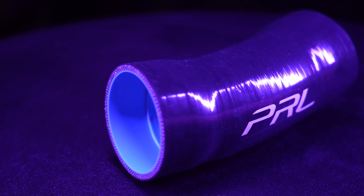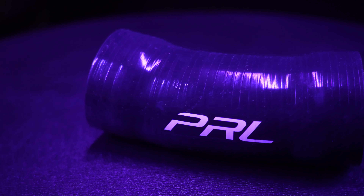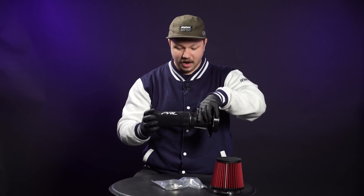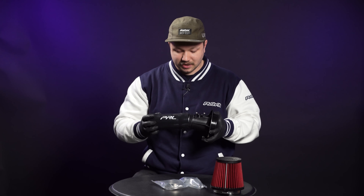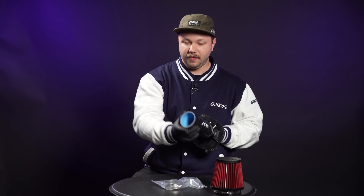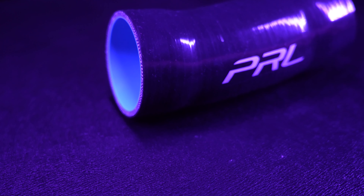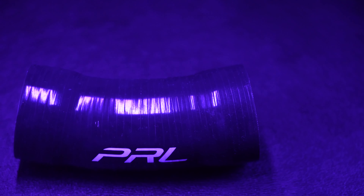Lastly, the piece we haven't gone too much in depth on is the silicone hose that's gonna feed into your turbo inlet pipe from the mass airflow housing itself. This is a stepped coupler that's going to connect in here, and then a stepped coupler receiving it from the other side, which should allow for a smooth air transition as it goes from mass airflow housing to silicone coupler to turbo inlet pipe. Smoothness of airflow and more airflow is the name of the game with this intake.